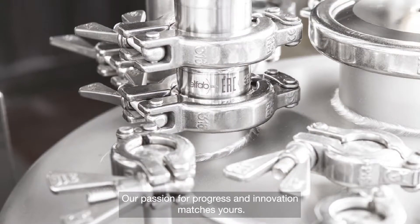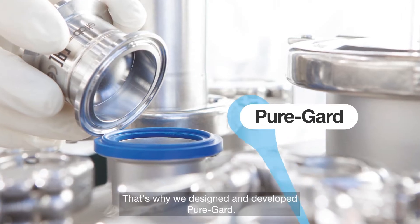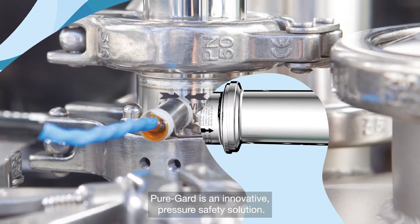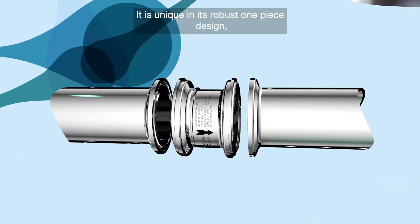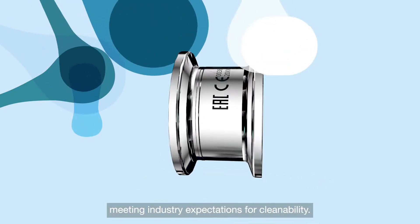Our passion for progress and innovation matches yours. That's why we designed and developed PureGuard. PureGuard is an innovative pressure safety solution. It is unique in its robust, one-piece design meeting industry expectations for cleanability.